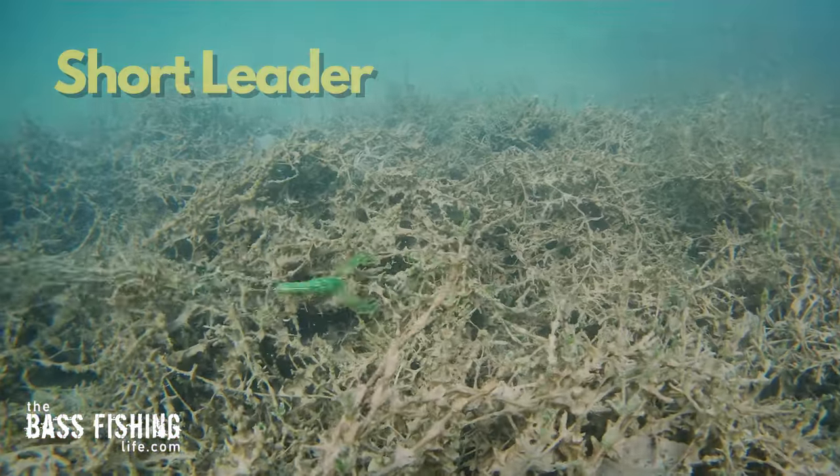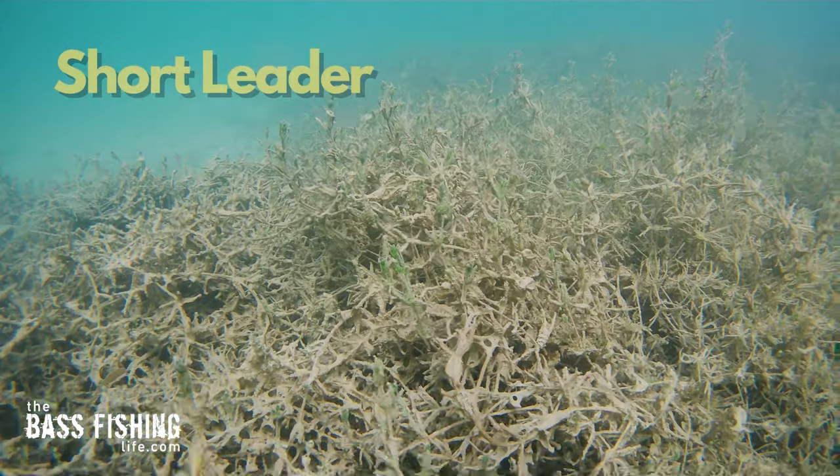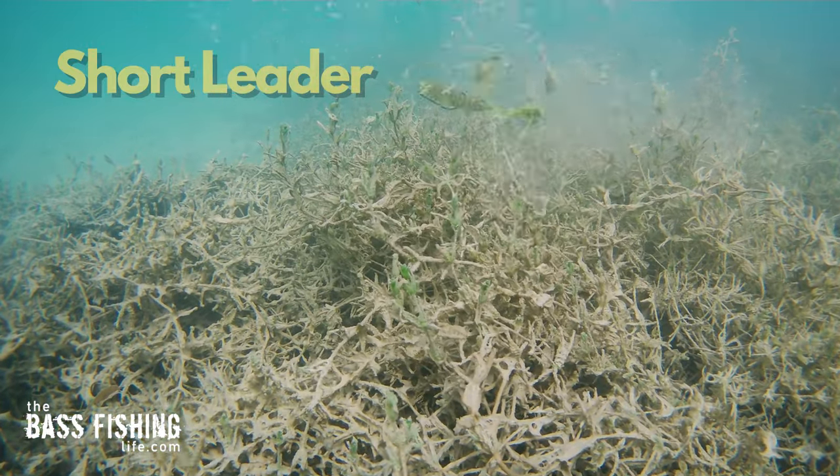When I took that short leader and moved it over to the dying vegetation, as we would expect, that weight is really hard to pull through that stuff — but that doesn't really matter. What matters is what is that bait doing on the back side of it? And it doesn't work so good.